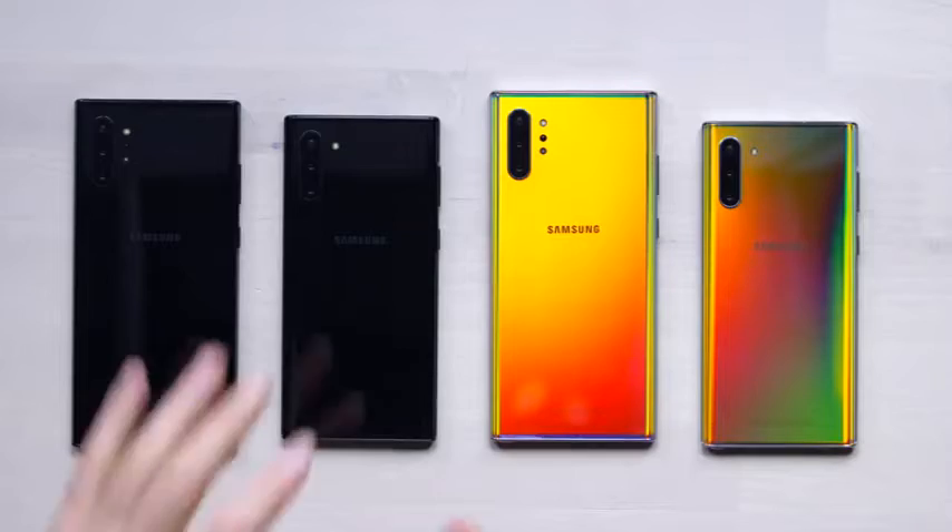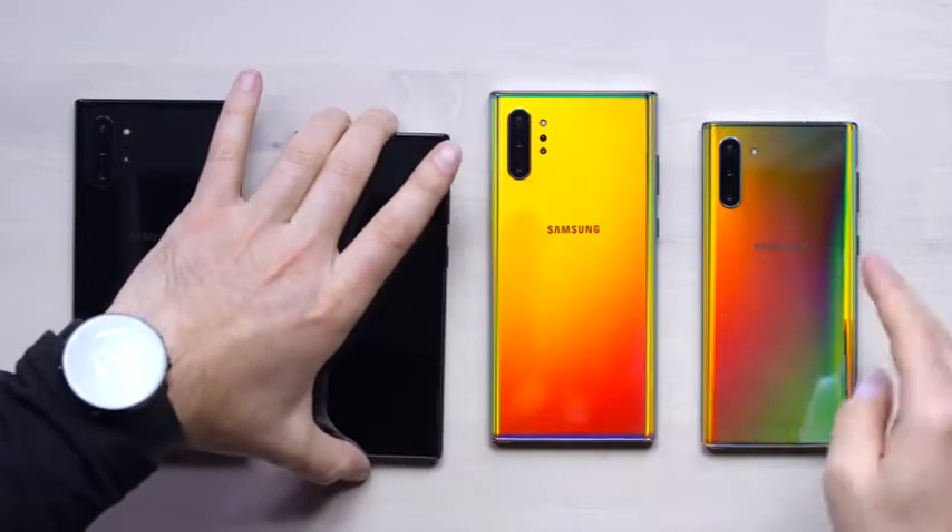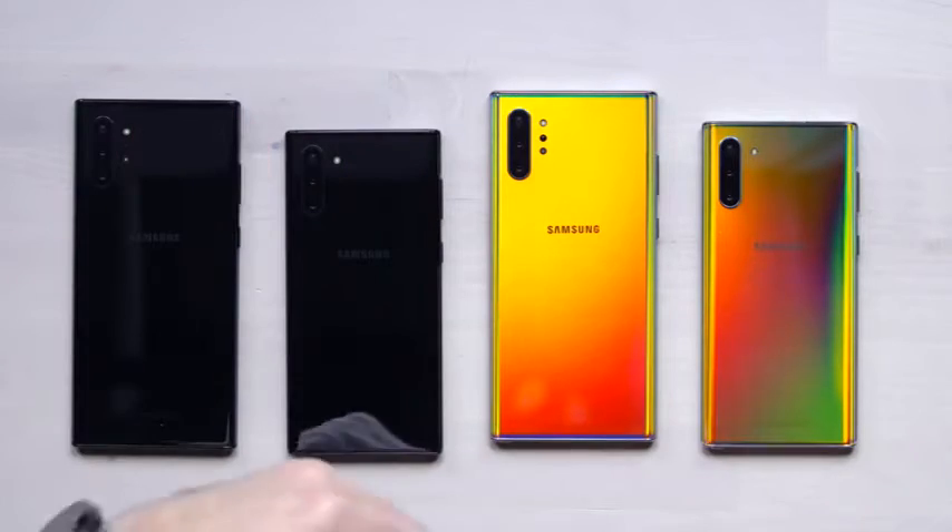The different part here compared to other Note launches, like the Note 9 for example, is that with the Note 10, we're going to have two different versions to choose from. You've got the Note 10 standard, which is the smaller form factor, and then you have a Note 10 Plus, which scales up the Note series even further and also adds a couple of hardware upgrades.